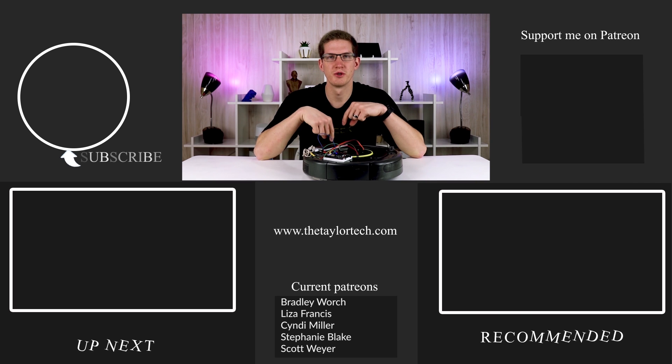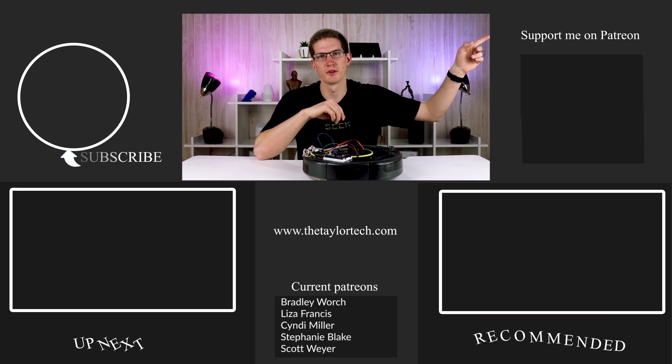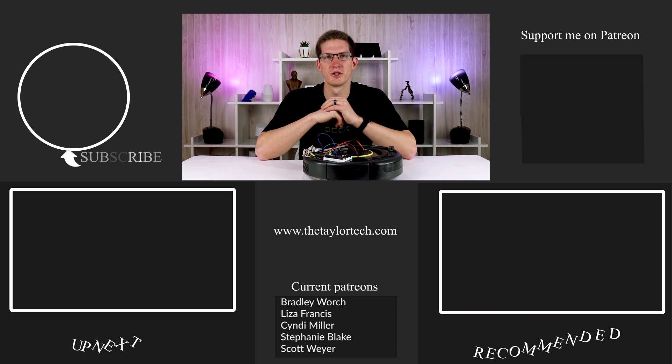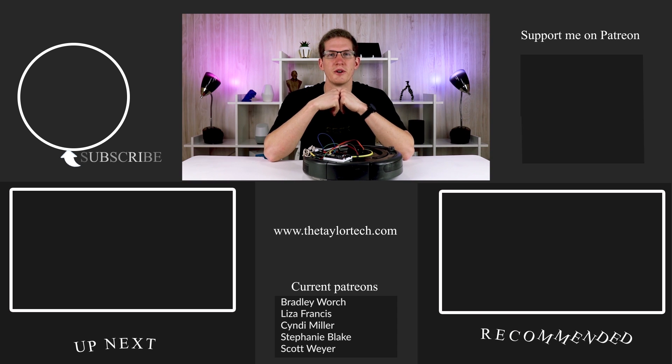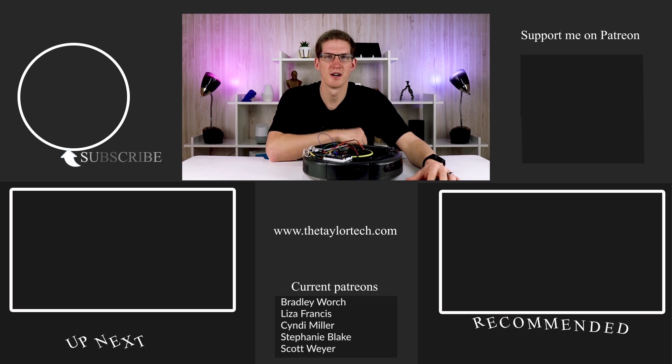I'd love to hear what you guys come up with down in the comments below. Shout out to my Patreon supporters — you can see them below, and if you want to support me, click the link. Check out some other videos, leave a like, and consider subscribing. I'll see you guys in the next video.